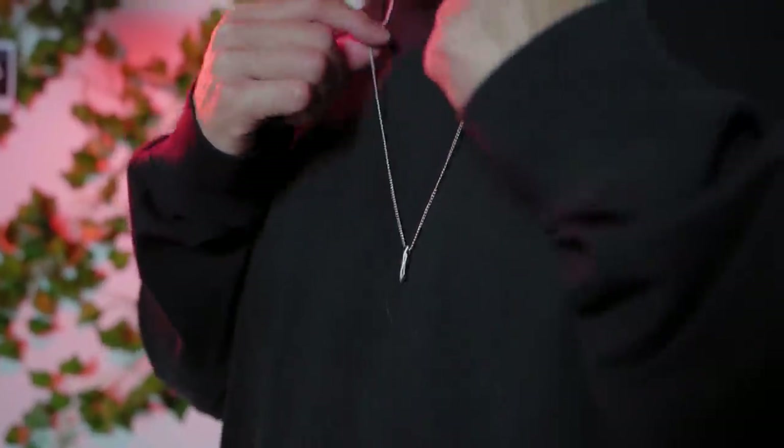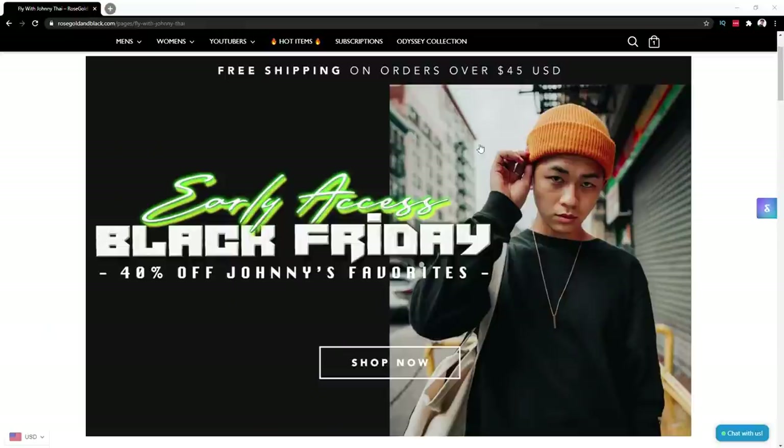This video is brought to you by Rose Gold and Black, and this is going to be the biggest and cheapest sale all year round for Black Friday. Go ahead and check them out, link in the description.